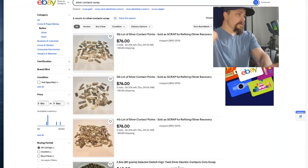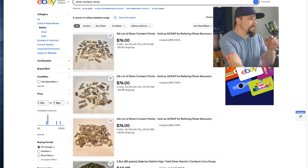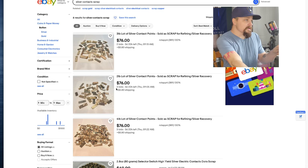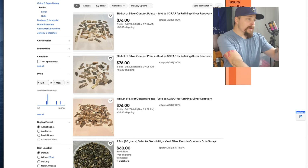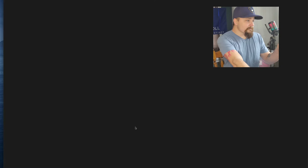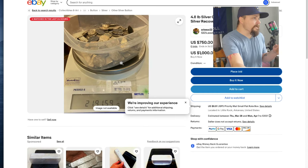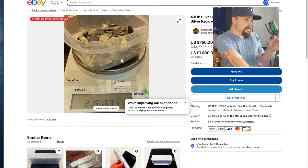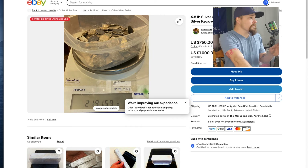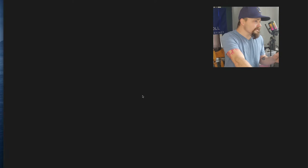We're live on eBay. Some of these I'm not familiar with so I can't say exactly whether to buy or not. These big round ones — we did these on the channel. I can't say they're the exact same alloy, but these ones were almost pure silver.